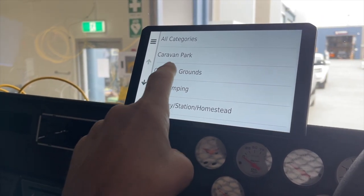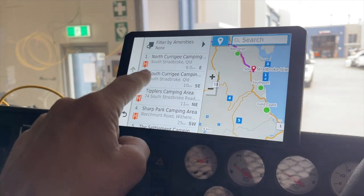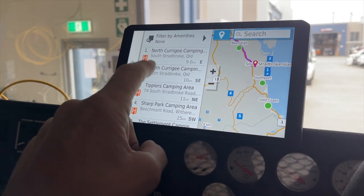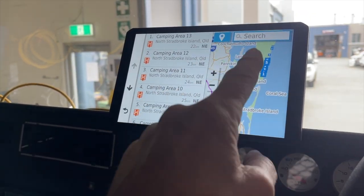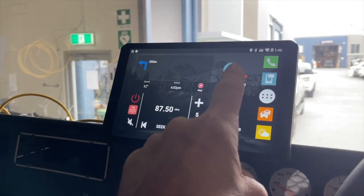In the HEMA maps we've got camping grounds — there we are. We've got north and south Stradbroke Island camping grounds popping up on the screen. So on the HEMA maps we can just go to any of the ones we want to select: bush camping, and then a whole lot of areas come up. So that's 'where to go to.'